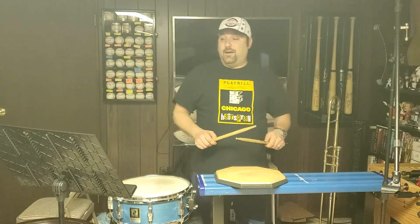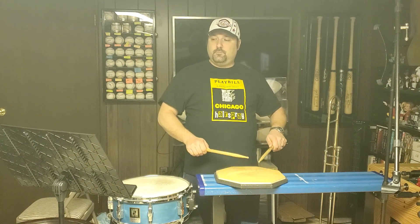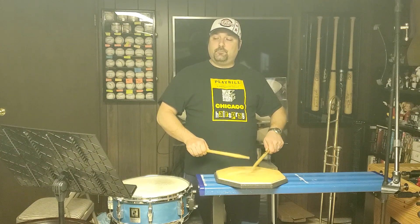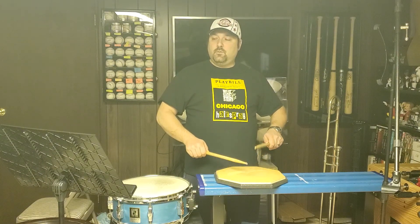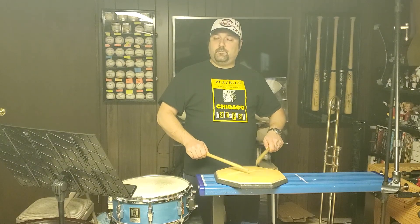Now we're going to go on to the 25s. Starting with the right — one, two, three, four. Rolls. Left. With rolls. Alternate. Rolls.